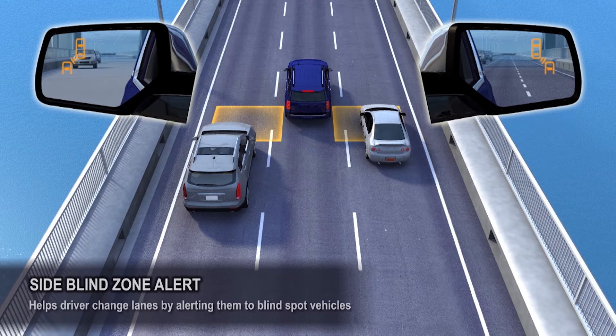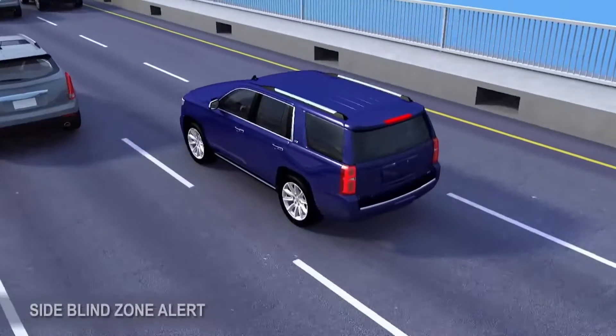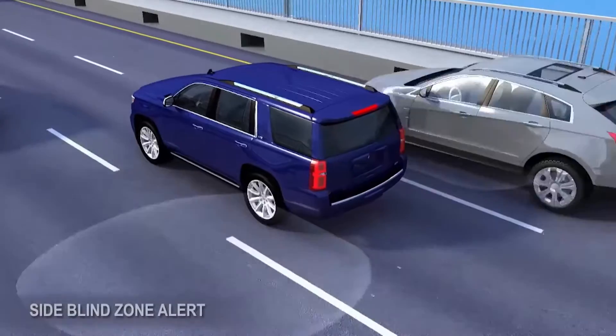To help the driver change lanes, Side Blind Zone Alert warns the driver if a vehicle is in their side blind spot. The feature uses hidden radar sensors in the rear corners of the vehicle.